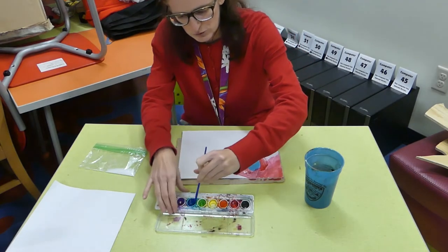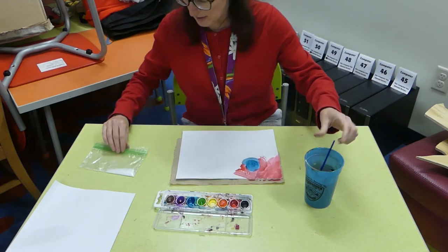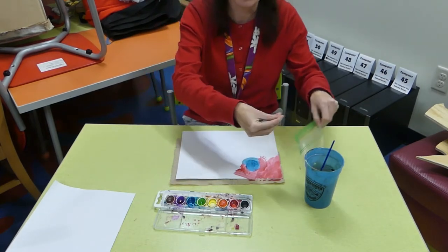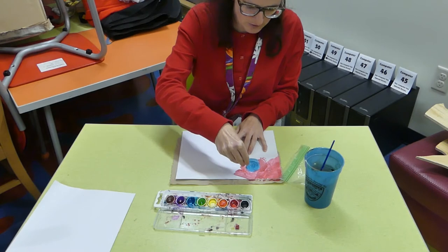Let's get a little more blue in there, make my blue a little bit bigger. And then before everything dries completely, we're just going to take a little pinch of the kosher salt and kind of sprinkle it on the part that we've painted.